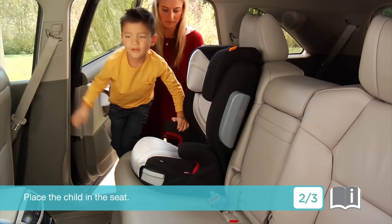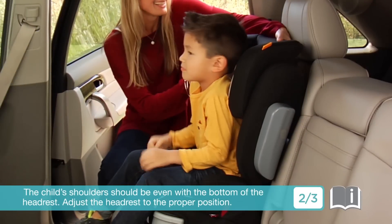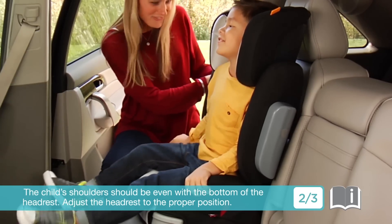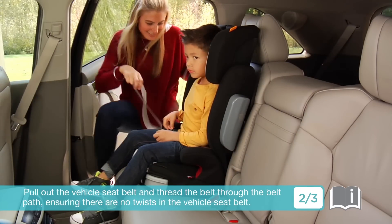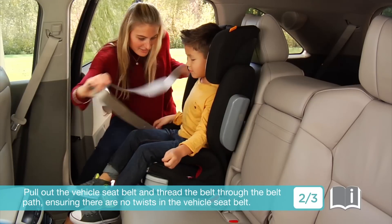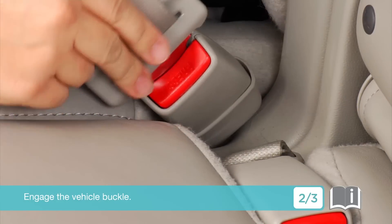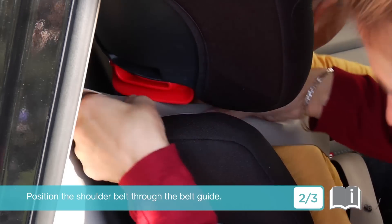Place the child in the seat. The child's shoulders should be even with the bottom of the headrest. Adjust the headrest to the proper position. Pull out the vehicle seat belt and thread the belt through the belt path, ensuring there are no twists in the vehicle seat belt. Engage the vehicle buckle. Position the shoulder belt through the belt guide.